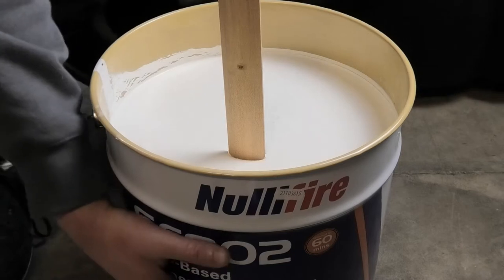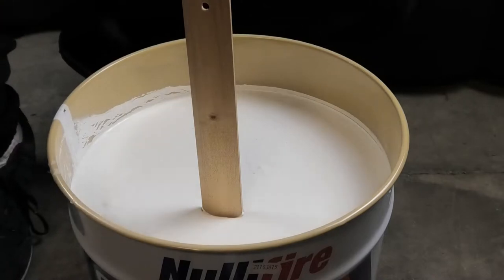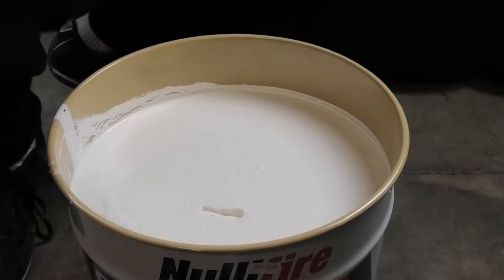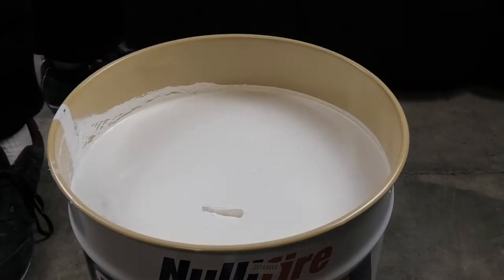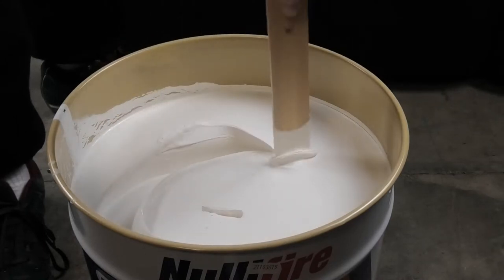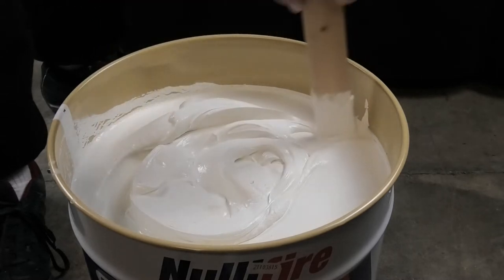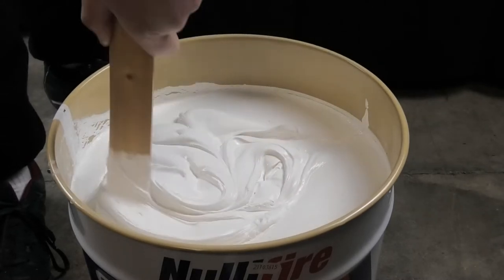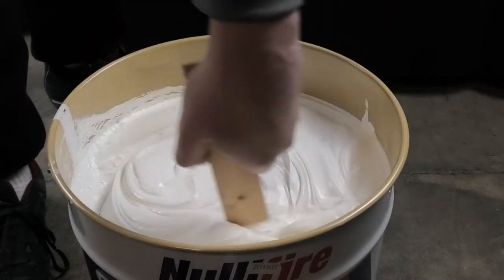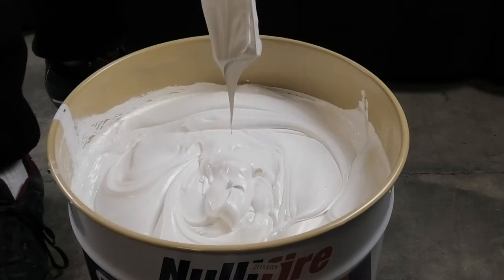As you can see, the paint is rather thick before it's mixed — it's supporting this ruler up by itself. Just by stirring it slightly with the ruler, you can see that it's already become a lot runnier in consistency and a lot easier to handle.